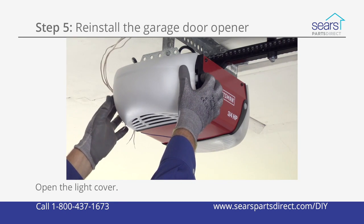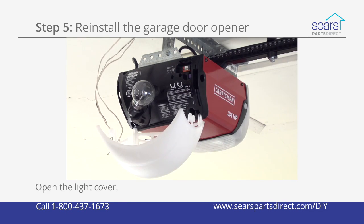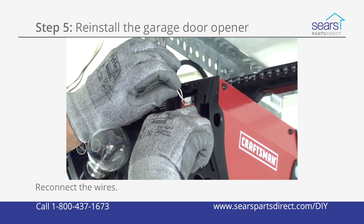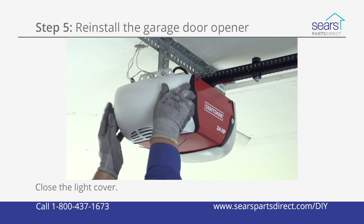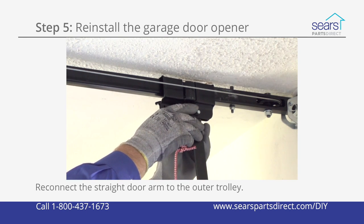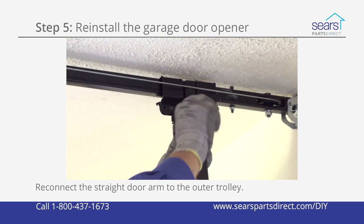Open the light cover to access the wall control and safety sensor terminals on the motor unit. Reconnect the wall control and safety sensor wires to the motor unit. Close the light cover. Reconnect the straight door arm to the outer trolley using the clevis pin and fastener ring.